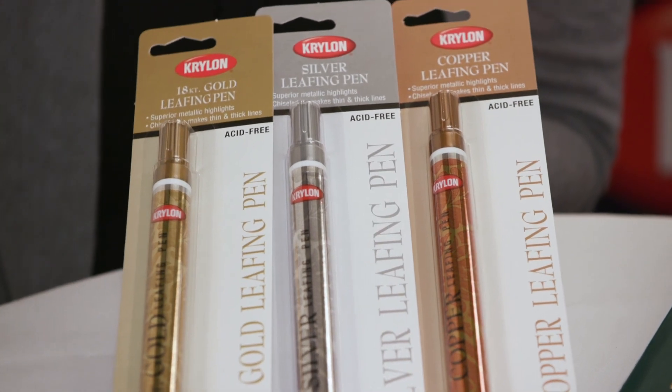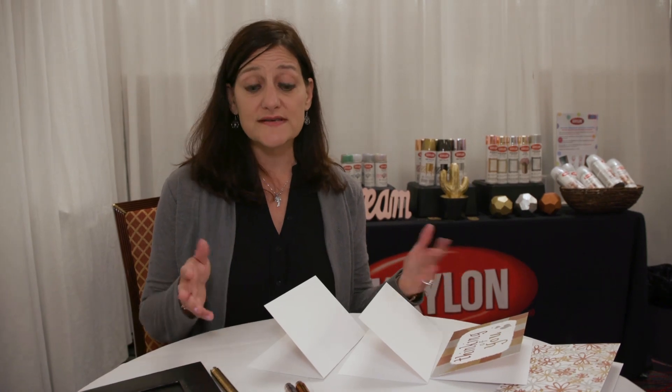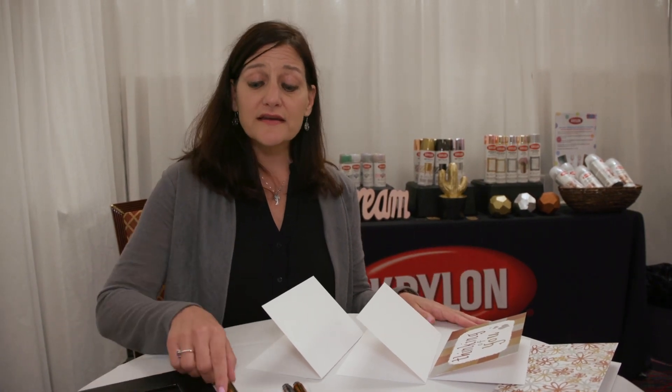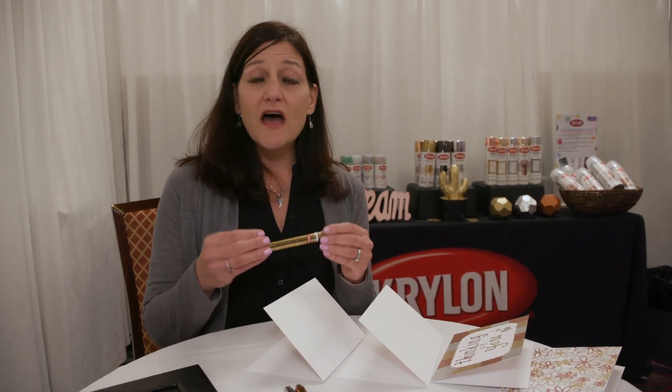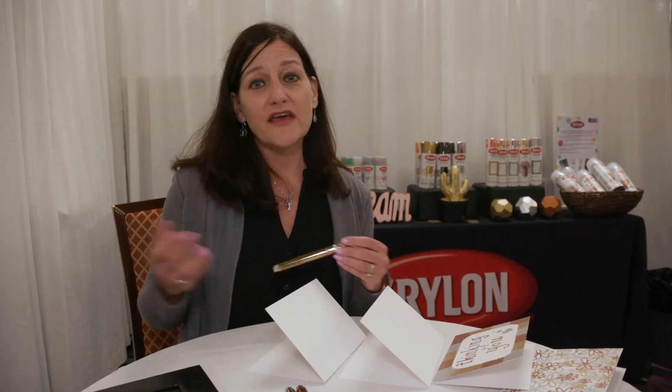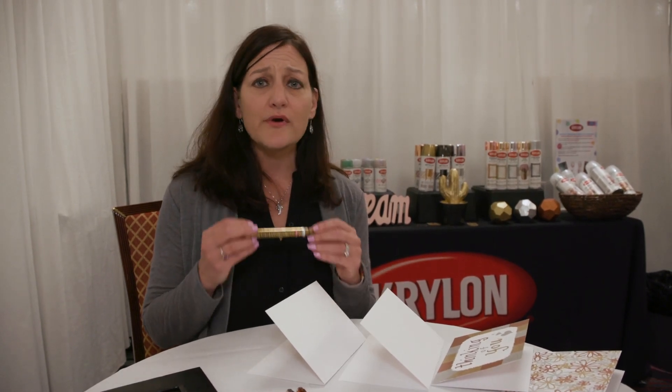You can use these on a variety of different substrates — you can do it on wood, metal, wicker, paper, paper mache, on and on. There are just so many different substrates you can use these wonderful pens on. They have a metallic finish so they actually look like plating, and they can brighten up any project you may have. It's a fun way to add a little variety and brighten it up.